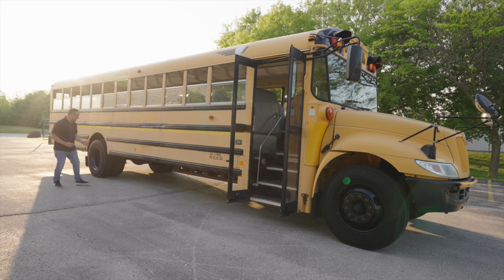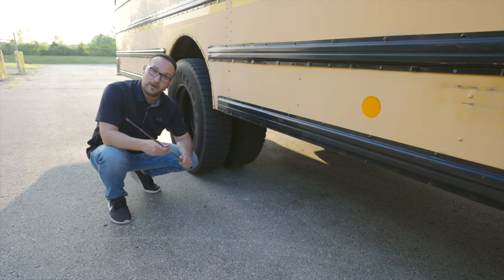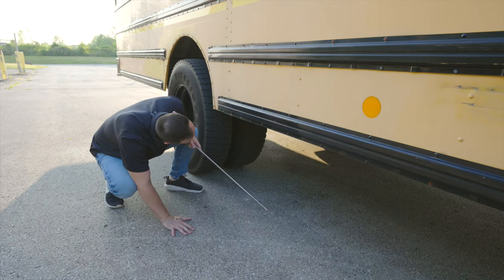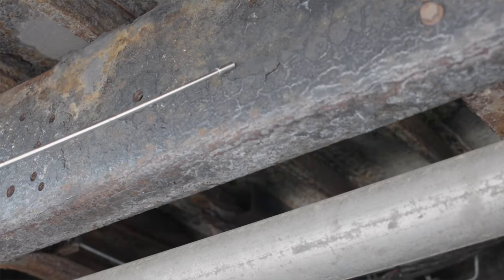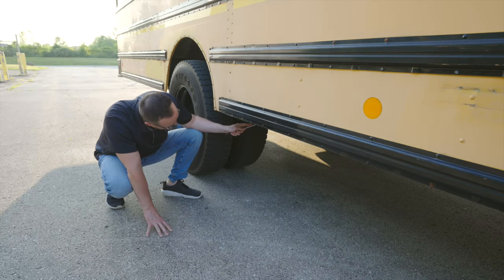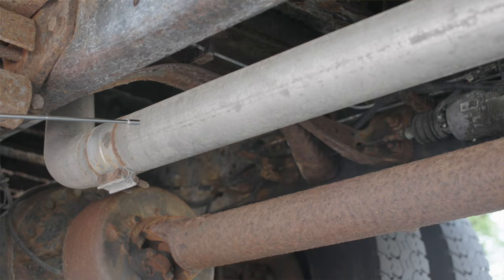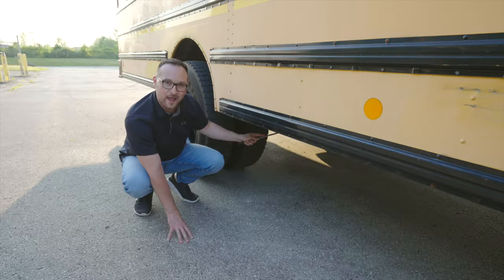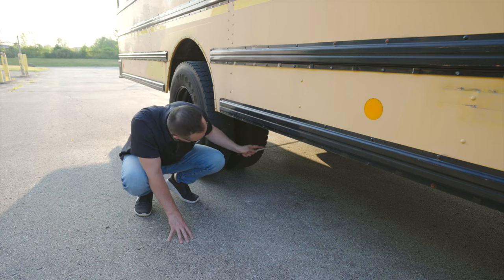Now we're going to check all the items under the bus and on the rear passenger side axle. First item that I see is going to be the frame. The frame, it's not broken, not cracked, unsecure. There is no illegal welds on the frame. Right under my frame, I have my exhaust pipe. It's not broken, not cracked, unsecure, no holes or black soot coming out of it.